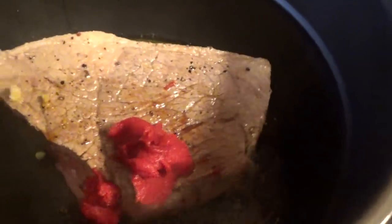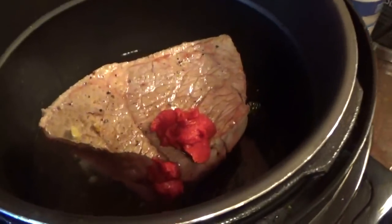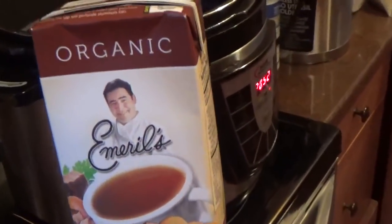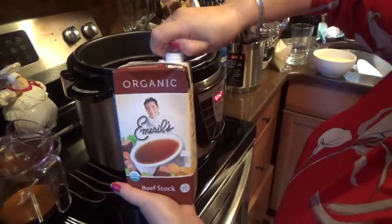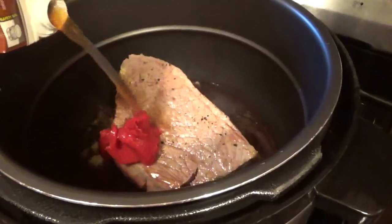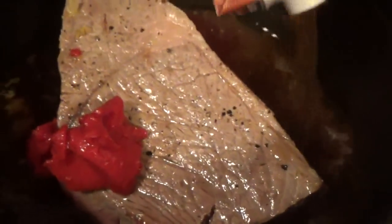And here is a third of a cup of dry red wine. Now, what we need here is liquid, so I'm using the organic Emerald's beef stock. Take the whole carton — 32 ounces — and pour it in here. That'll make a good gravy. Pour the whole thing in there.